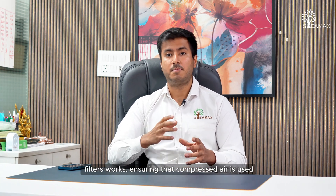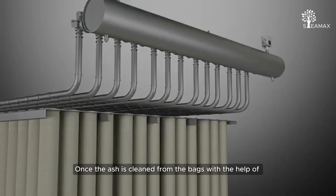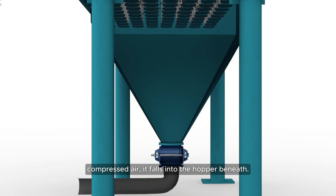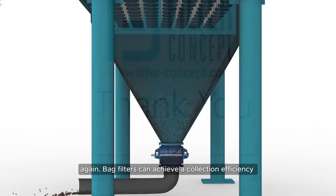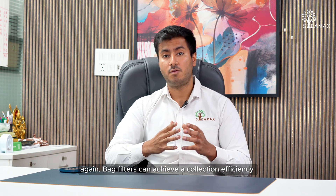This is how the pulse jet cleaning mechanism of bag filters works — compressed air is used to regularly clean the bags. Once the ash is cleaned from the bags, it falls into the hopper beneath. The ash is then regularly removed from the hopper so it is not carried over with the flue gas again. Bag filters can achieve a collection efficiency of up to 96 to 99 percent.